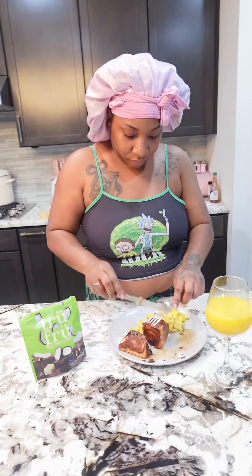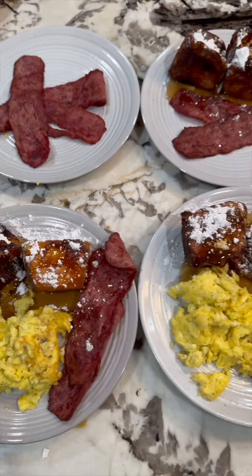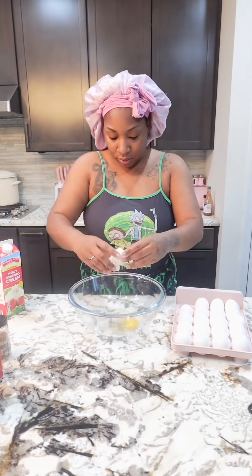So today I'm gonna teach y'all how to make french toast using Hawaiian rolls. Keep in mind I am not a chef, I just be cooking stuff. If you already know how to do it, this ain't for you. Hi, my name is Raquel Ashley.